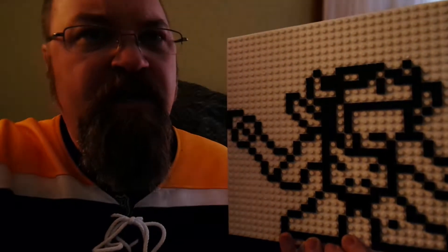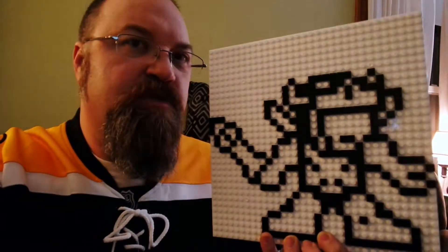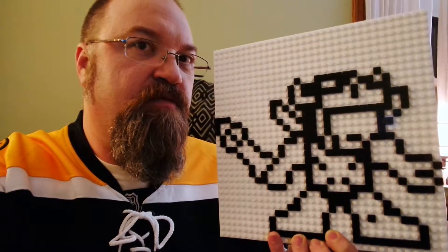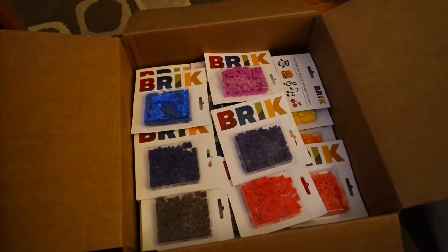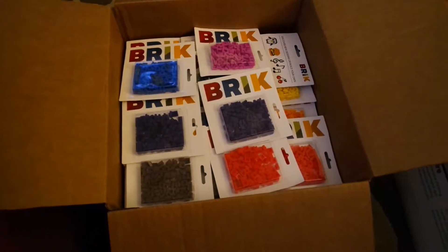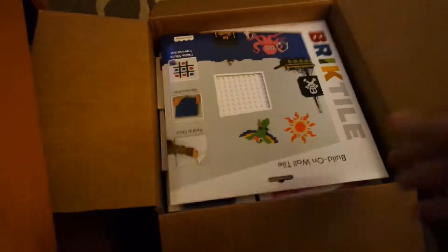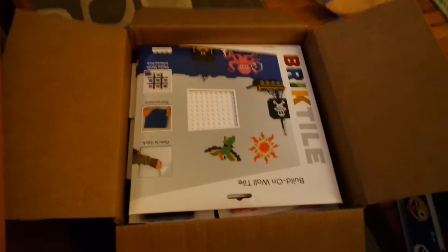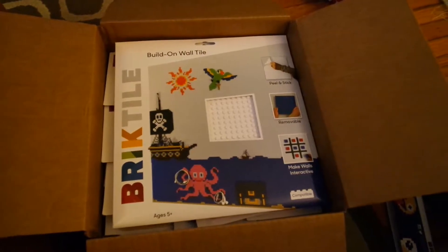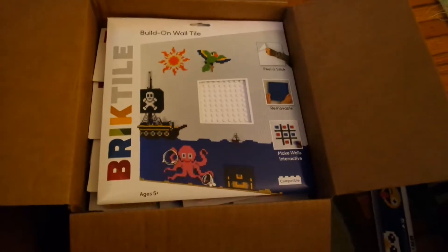I am working on a little project right now, and this is just the beginning of it. I'll show you more as the video progresses. This here is the box of all the brick pieces that I have. There are a number of the large plates that go on the wall — the build-on-wall tile, as they call it. There's a peel-and-stick backing, and then you can pop that onto your wall and use it to make all sorts of different things.